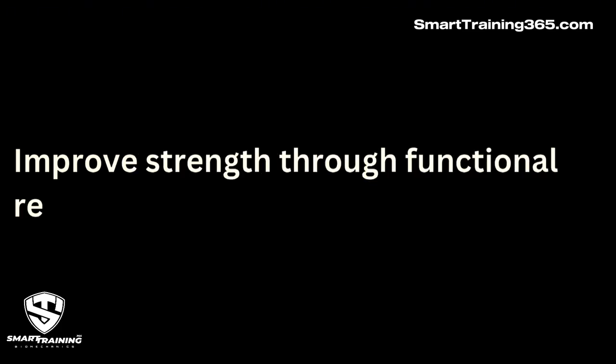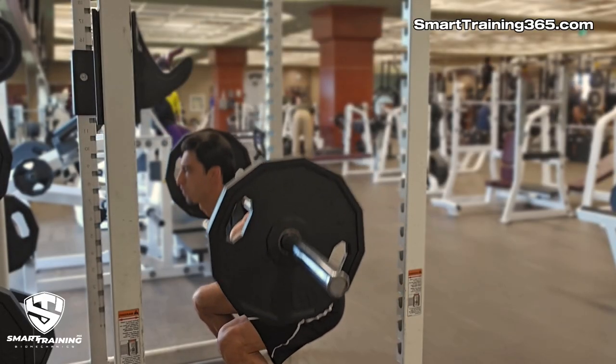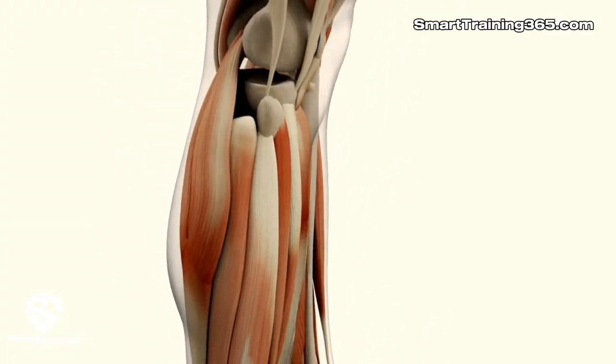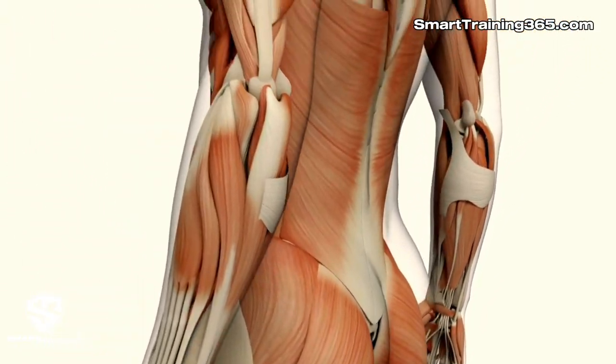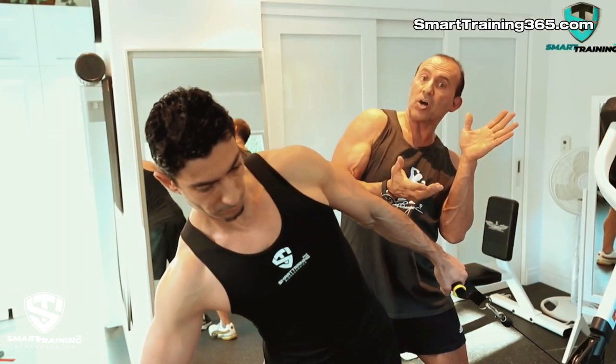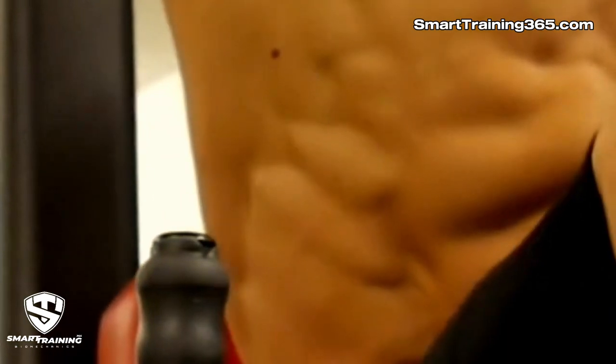There are points I agree and disagree with. For example, the claim that compound exercises improve strength through functional real-life movements — it is true that if you're an athlete, you will benefit from exercises like the squat or parallel bar dips because they are similar to movements in particular sports. But to say those movements help us in real life more than isolation exercises is not accurate. When all skeletal muscles are individually strengthened, a person's total body strength is every bit as useful and functional as if those muscles were strengthened by compound exercises. The sum is the total of its parts.